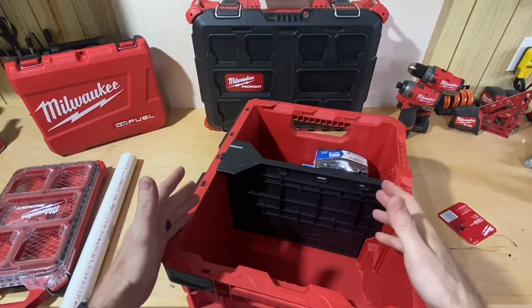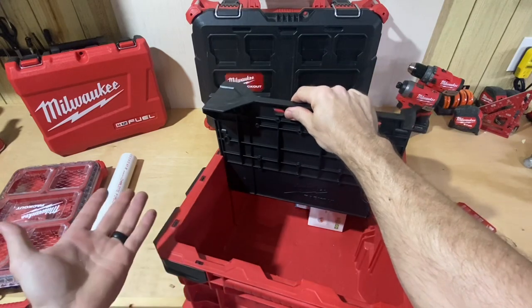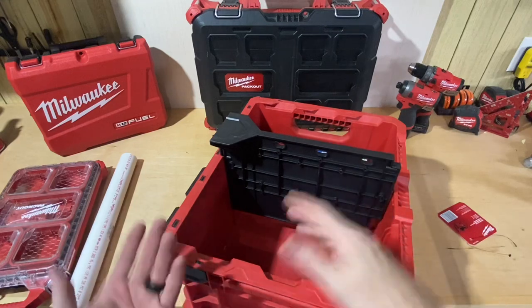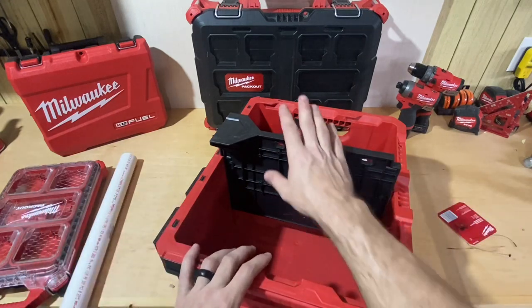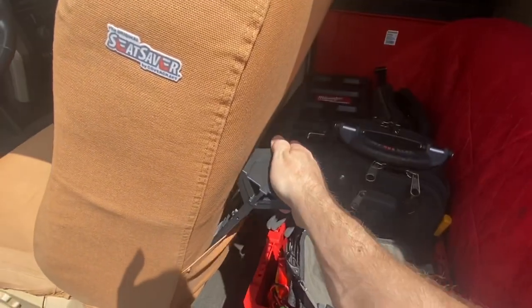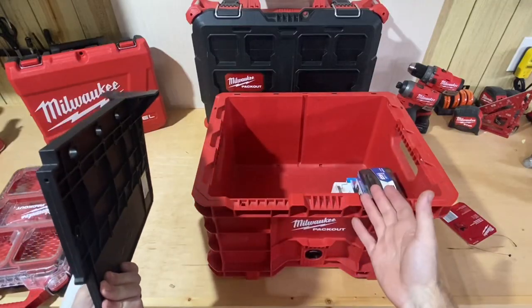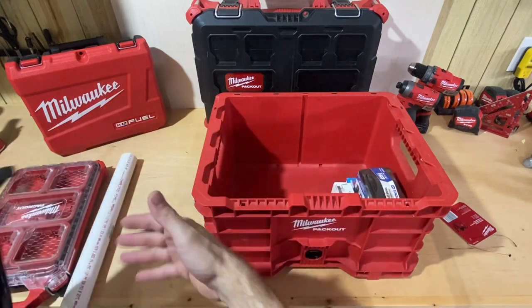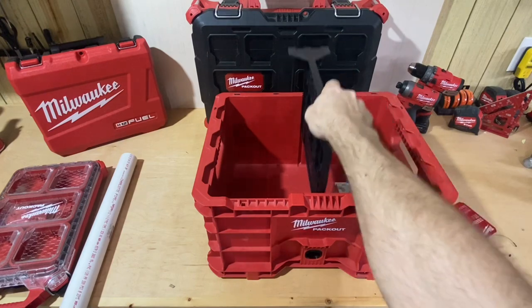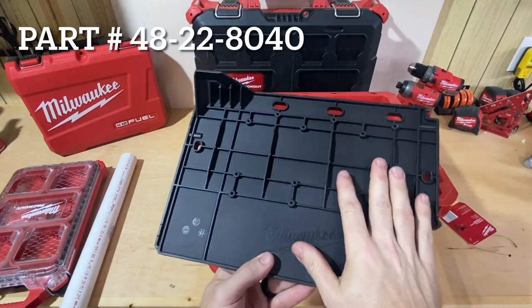It slides in pretty easily and does take a little bit of effort to pull out — I think that's probably a good thing. You wouldn't want it extremely sloppy, especially if you're going to leave it in there and then flip it upside down. I'm probably not going to leave it in there all the time. I'm just going to put it in the sleeve on the back of my seat. I can keep my tool bags in the crate, and then if I'm going to use the crate and need the space divider with a small organizer, I'll pull it right out of my sleeve.